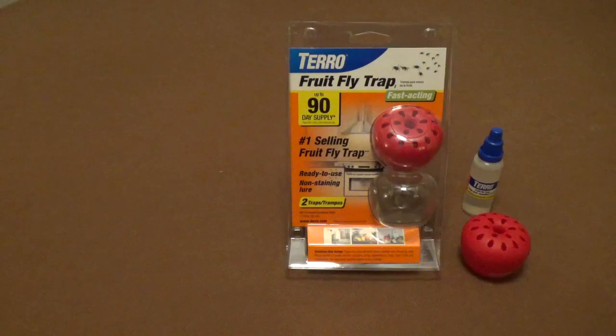After 45 days, you just throw it out, and then if you need to, you can set up the other trap. So it's just an easy, non-toxic way to get rid of fruit flies in your home. Thank you.